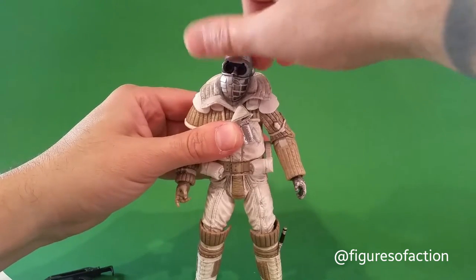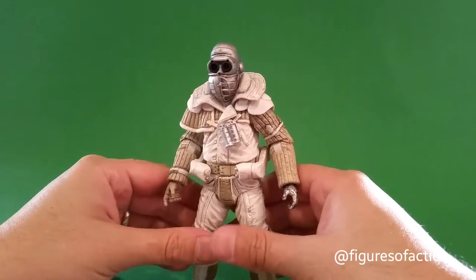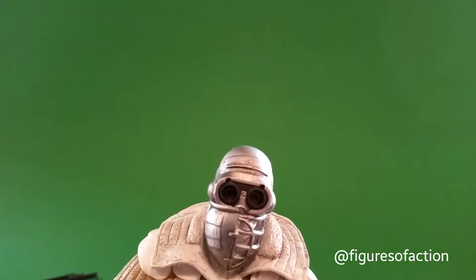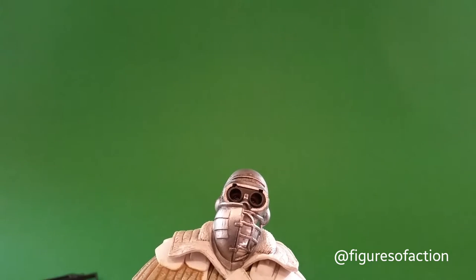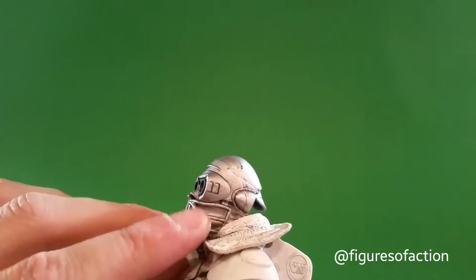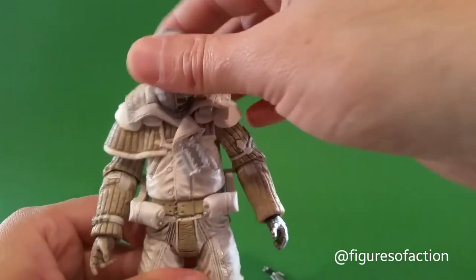The head is articulated — it can look slightly left and slightly right, slightly back and forward a little bit. There is a face sculpted underneath at least the top half of this helmet. You can see eyes back there, eyebrows, and the top of the forehead. And here you can see the covered lower part of the face behind the mask.